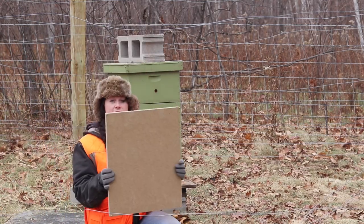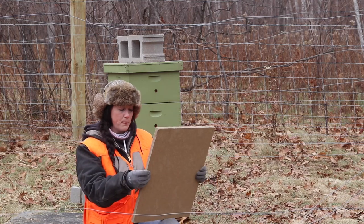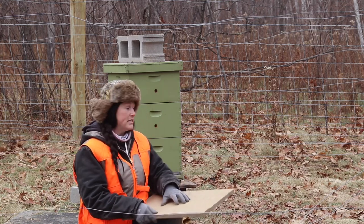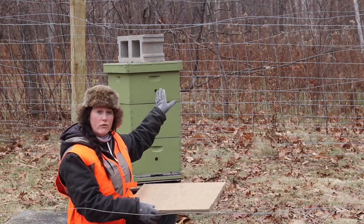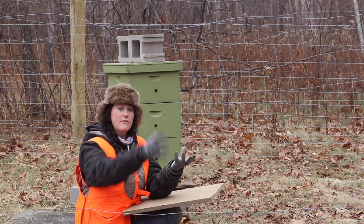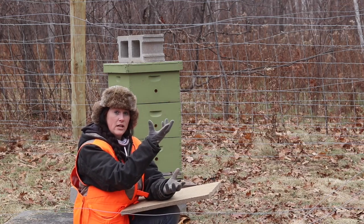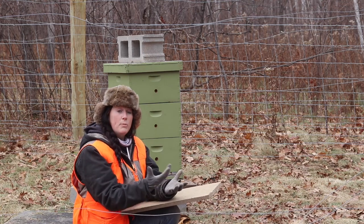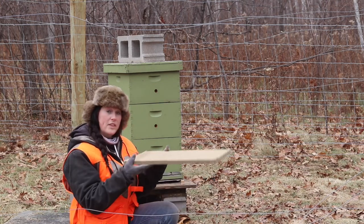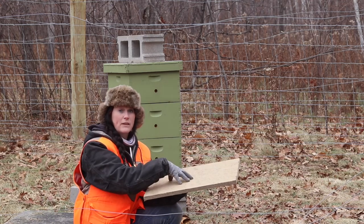Here it is — this is a moisture board. It's nice and porous, so it's going to help trap moisture. The top cover we have is metal, and with how hot it gets inside the hive, any condensation that forms is going to build up on that metal and then drop back down. These bees can handle being cold, but they can't handle being cold and wet. So this moisture board is placed inside underneath the top cover so that it takes care of any of that liquid for us.